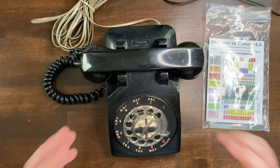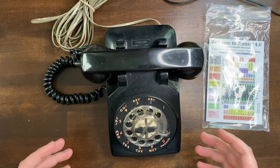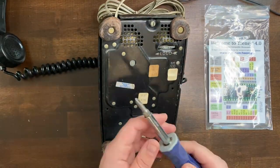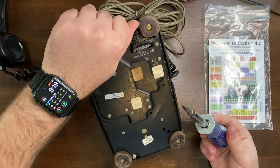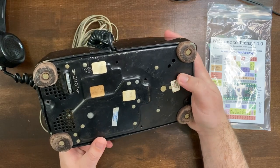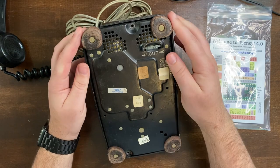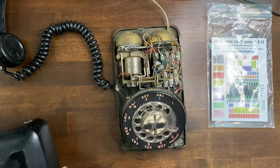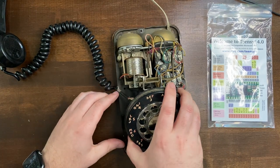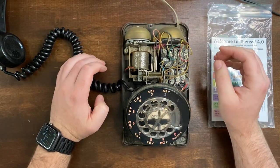The first step is to take this phone apart and walk through what the wiring looks like and figure out how to go from there. I just realized there's a sticker on the bottom that says 'Bell System Property' — this is quite old. It's very easy to take apart. Aside from some cobwebs that I'll vacuum out, the plan is to keep this mostly intact.